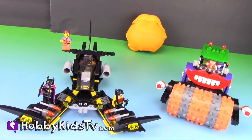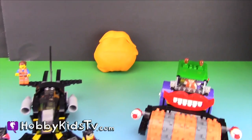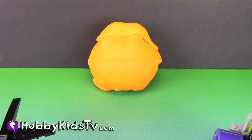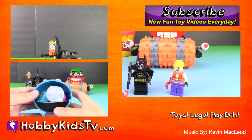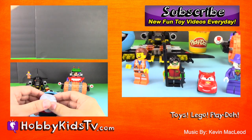Boys and girls, I hope you had fun watching this episode. Thanks for watching. Let's open it up and see what's inside that big Play-Doh ball — click on the next video to see what's inside. Or go to the fun variety videos in the playlist on our channel, Hobby Kids TV, to see what happens next and have some more fun. See you later!